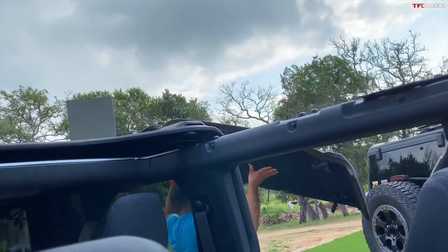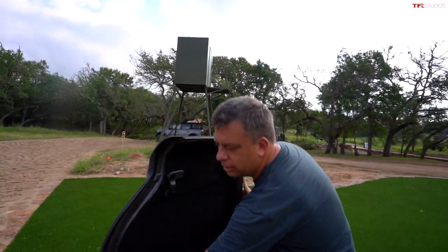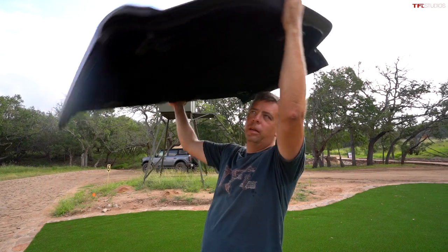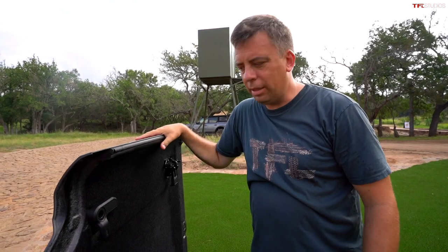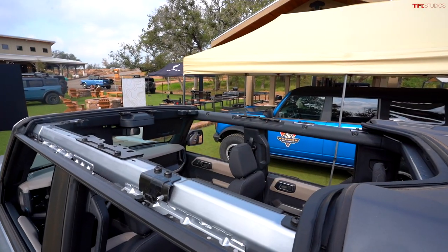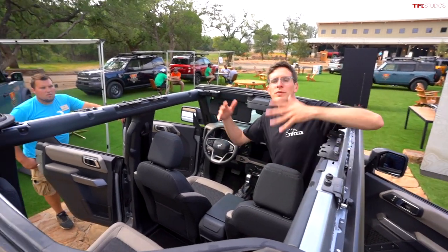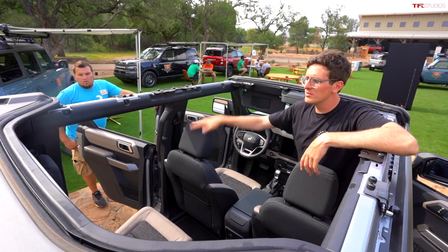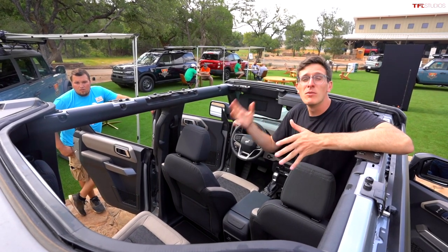The rear center portion panel is what we've just removed. It's manageable to lift over your head by yourself — maybe around 40 pounds, so not too bad. This is really unique: both front and rear occupants are now in an open-air experience, and no tools were required. You just flip some quarter turns, undo some latches, and they pull right out — one person can do it alone.